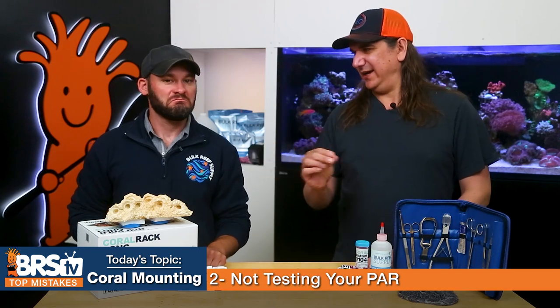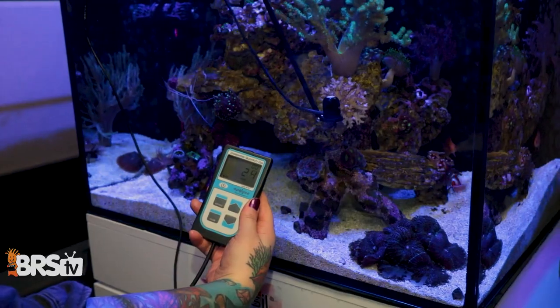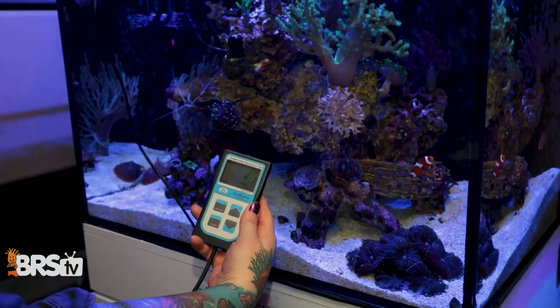This doesn't mean you need to break out your PAR meter every time you want to place a coral. Pick up the PAR meter, use it once, and map out the tank so you can get an idea of where the zones are — so you can instinctively put corals in the right area. When you're mounting the coral, you're putting it in an area where its habitat is going to support its energy needs. Avoid all the mortalities by putting the coral in the right zone.